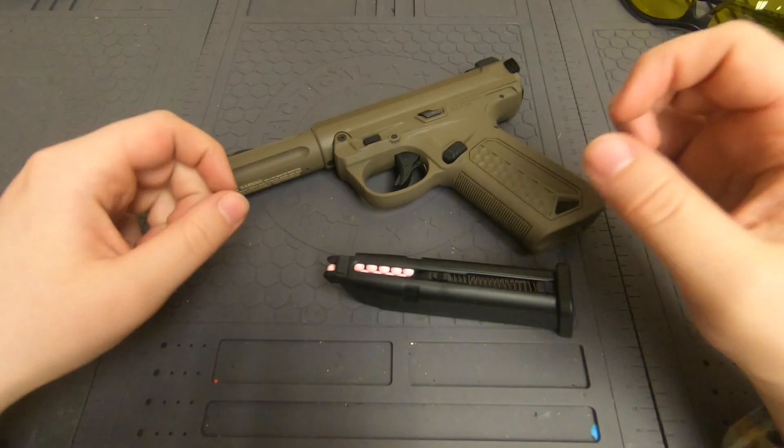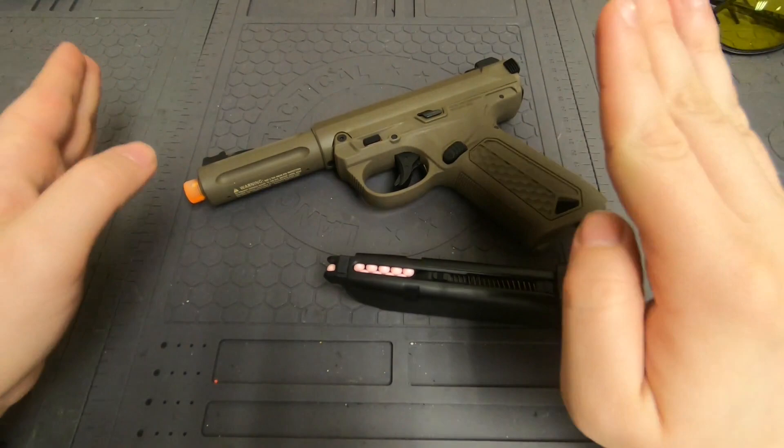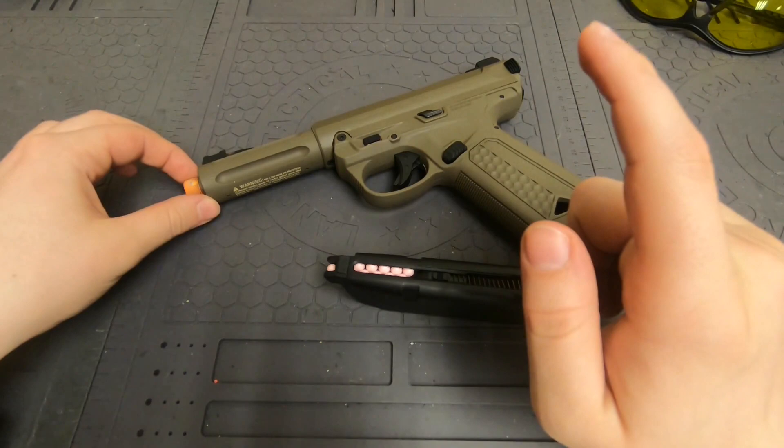Today I'm going to show you how to fix the issue of BBs just rolling out of the barrel. This is a very simple solution and a problem that many new people run into when they buy this gun, because this gun comes with the hop-up turned all the way off, which is very unusual.